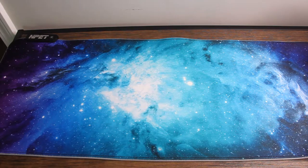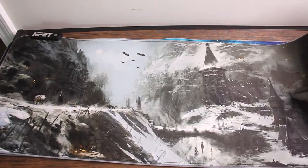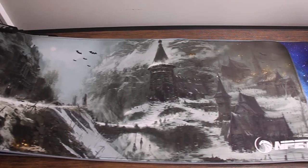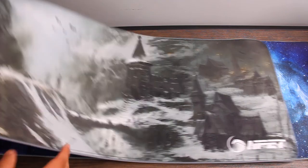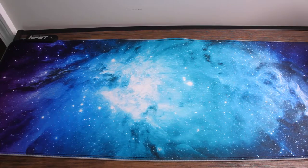I actually got two of them because I really like having extra large gaming mats. Here's the other print and I'll just pull it along so you can get an idea of what it looks like throughout. You have the NPET logo at one end, and I really like the designs on these — the overall make on them is very nice.